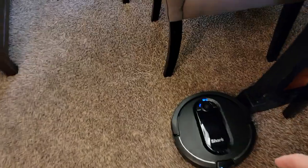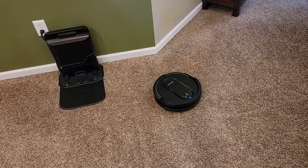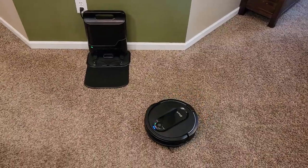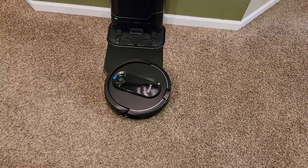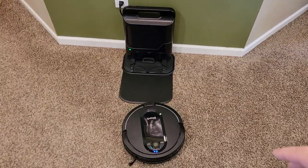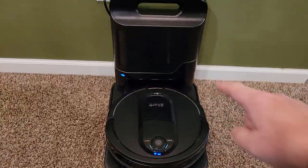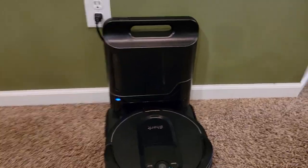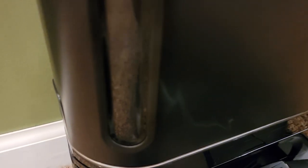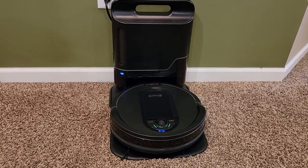Let's tell it to go dock — let's hit the dock button. This thing does a really good job of finding the dock, even when it's been back in one of those back bedrooms, it has found the dock. The docking procedure — it kind of drives up on it, then backs up, then turns itself around. You hear the vacuum part kick on. That light turned blue — it's charging, but now it's automatically going to suck out what's inside. It's kind of noisy but it's kind of fun hearing that. Then it turns off automatically.